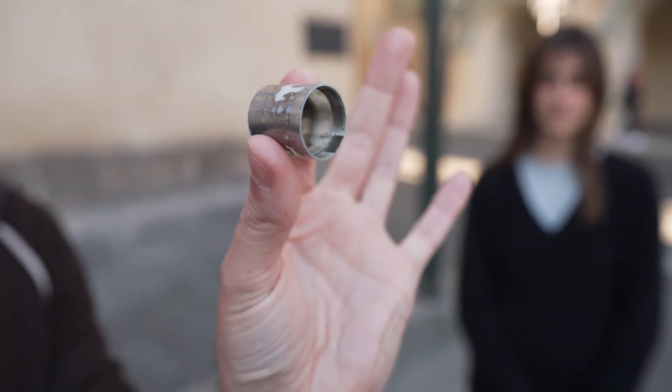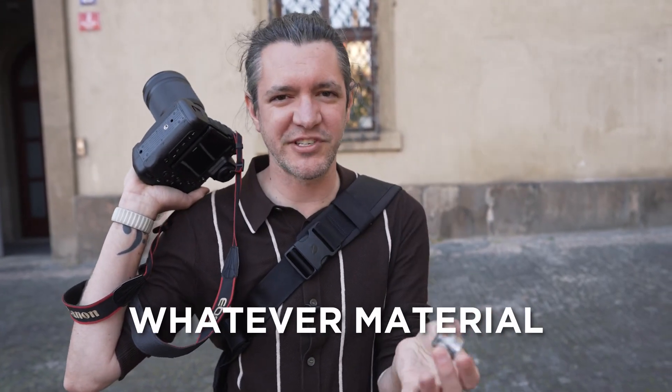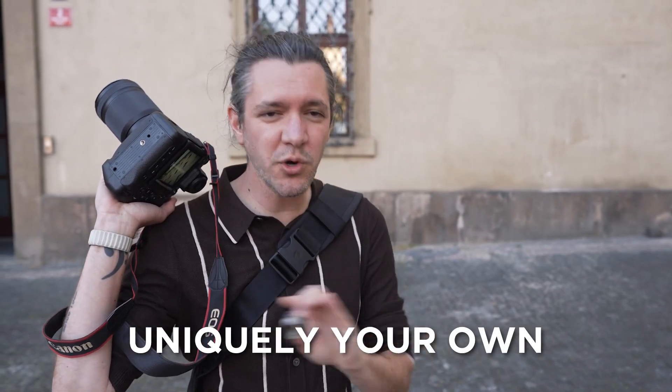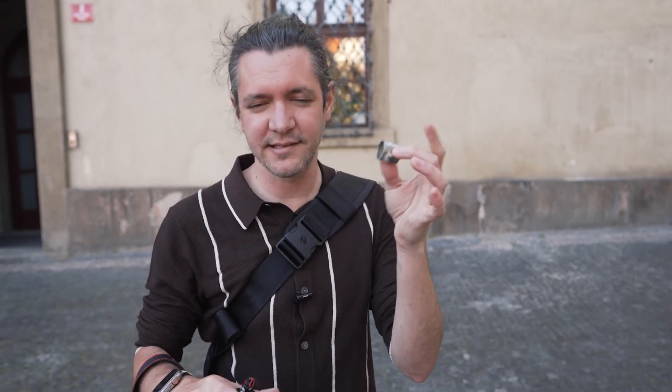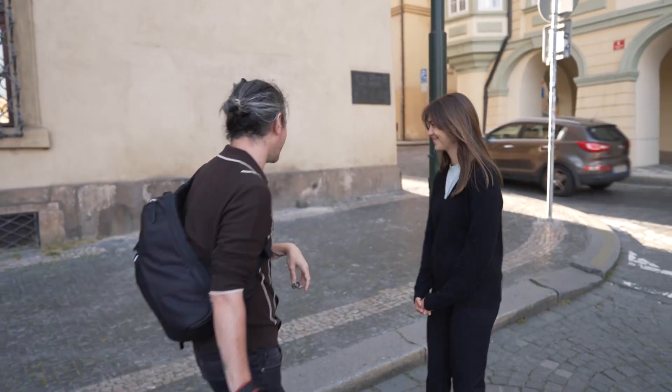My favorite thing about teaching people this: if you go get your own one-inch by one-inch piece of piping — copper, whatever material you can find — the texture and effect of the flare is going to be uniquely your own, totally different depending on how the edge of the pipe was cut, the exact size, shape, and color. It's really fun. At sunset light like this, it's an easy way to start introducing flares.